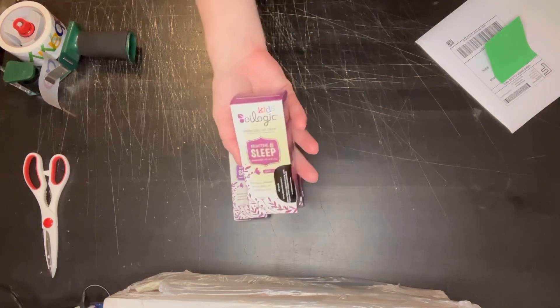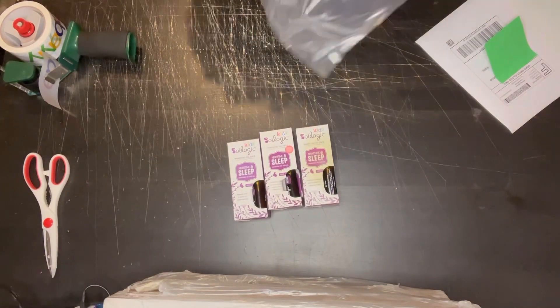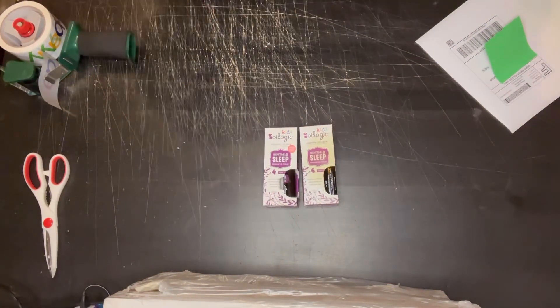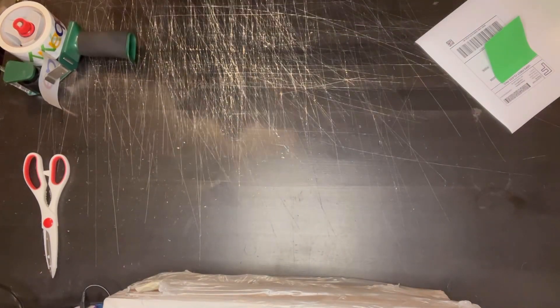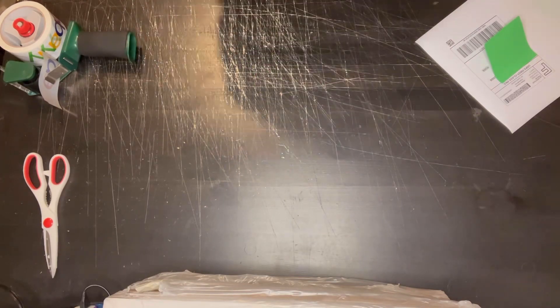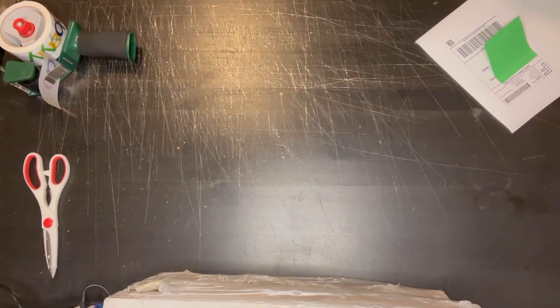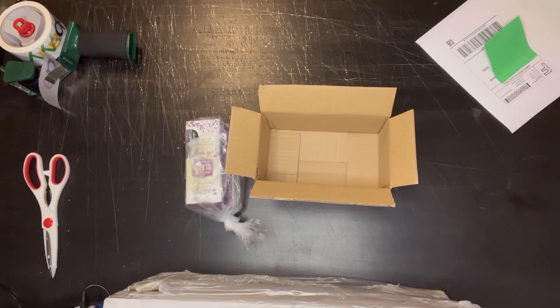Next items I'm shipping out today is a lot of three Oil Logic kids nighttime and sleep lavender essential oils roll-on. I got these three items from a wholesale liquidation lot back in maybe July. They didn't have a great sell-through rate then, but now that the weather has changed and people are getting sick more often, these essential oil roll-ons are definitely selling more frequently.